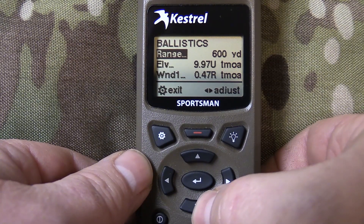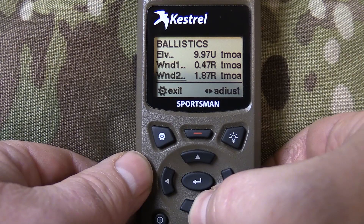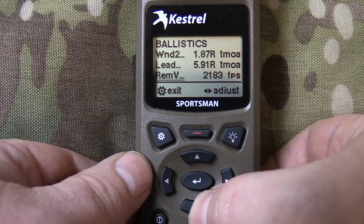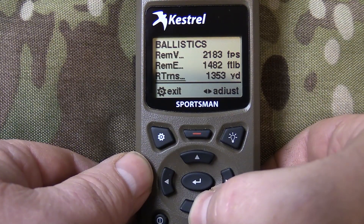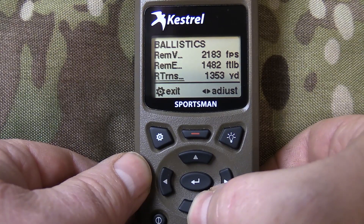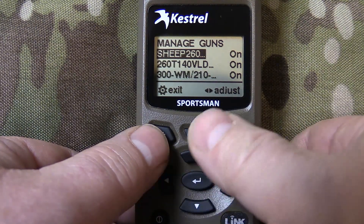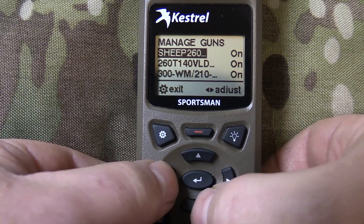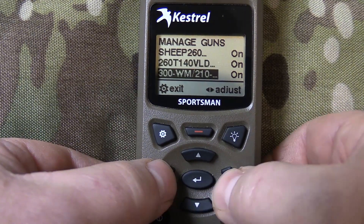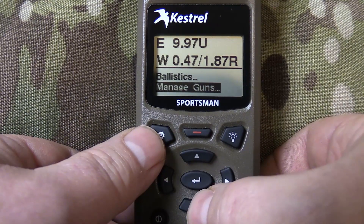Next is the ballistic screen, which shows you basically what the shot is going to be. So at 600 yards, we need 9.97 minutes up for elevation, wind direction 1, wind speed 2. This shows the lead for a moving target, remaining velocity at 600 yards, remaining energy at 600 yards, and the range at which that bullet goes transonic under these conditions. Then there's manage guns, which shows the three different gun profiles you can store. You can turn them on and off so you don't accidentally have the wrong one selected when making a shot.